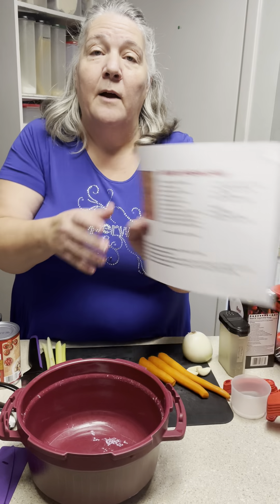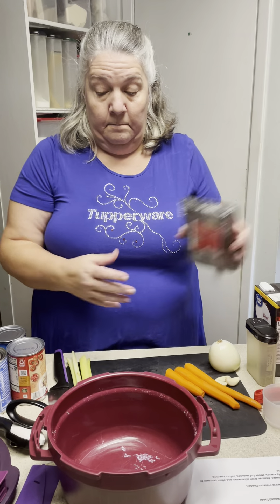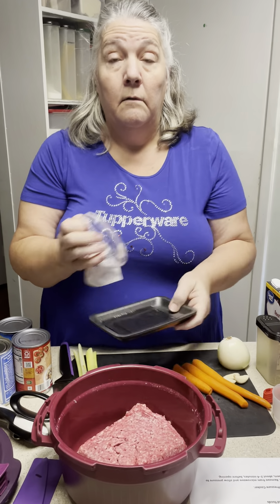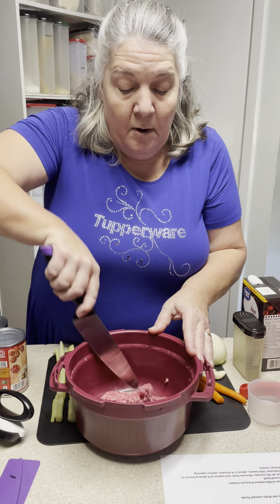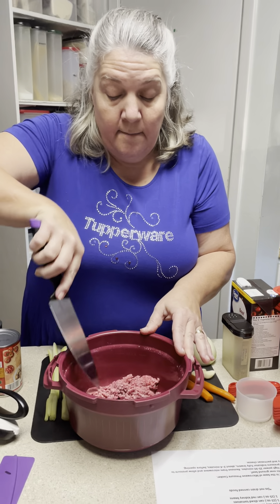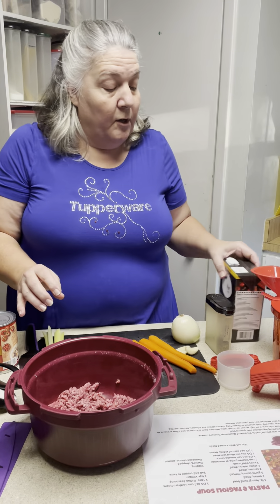This is our Tupperware microwave pressure cooker and you're going to absolutely love it. Tonight I want to show you how to put this recipe together — I'll post it in the comments for the group. It's pasta fagioli, and it starts with a pound of lean ground beef. Everything is going to go in here raw. I'm just going to cut it apart and break it up a little bit. That's all we're doing.